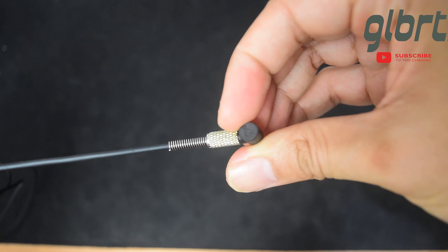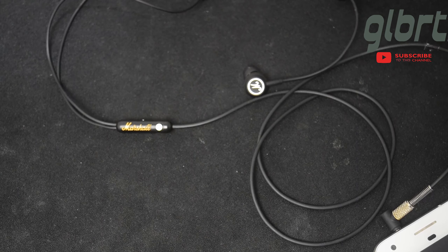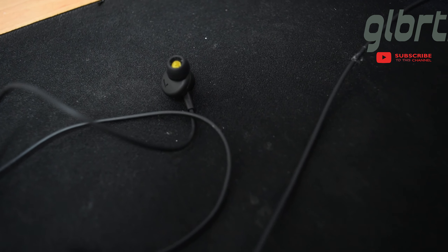Dan juga ada besi lekukannya yang membuat jacknya ini terlindungi. Di tiap sudutnya ada huruf inisial M, dan warna emas yang sangat menarik.